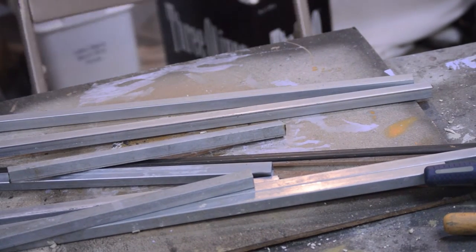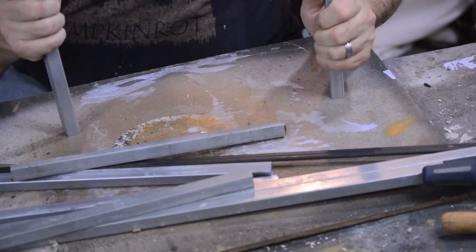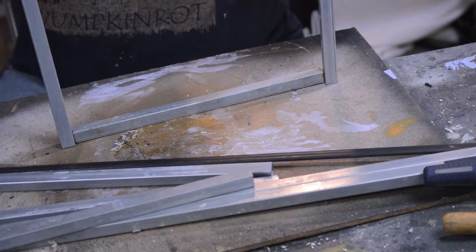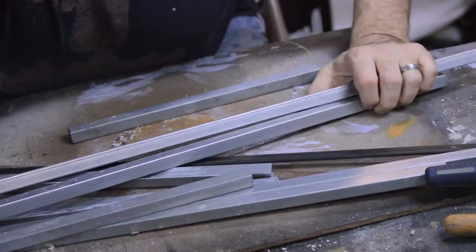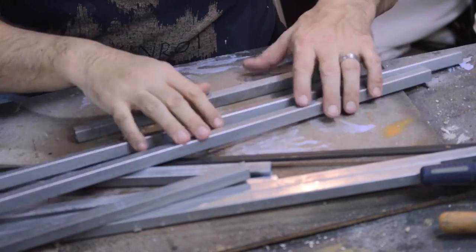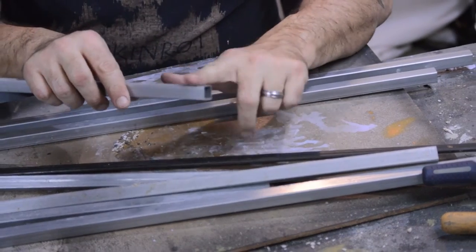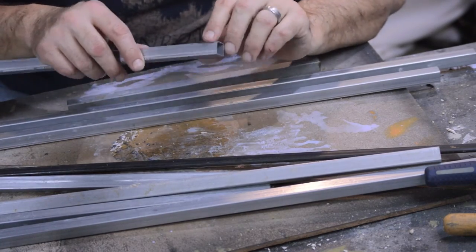These are the parts for the table. We'll end up putting the pieces together like this, clamping them in place, and then brazing them using a propane torch and brazing rods. But I'm not going to do that today, only because this metal still needs to be prepped — have to file down the edges and clean off the edges to help the aluminum brazing rods melt and adhere.